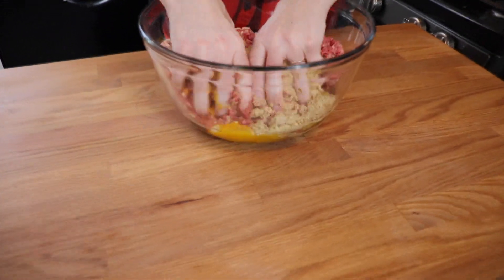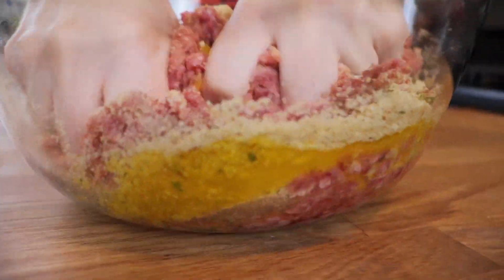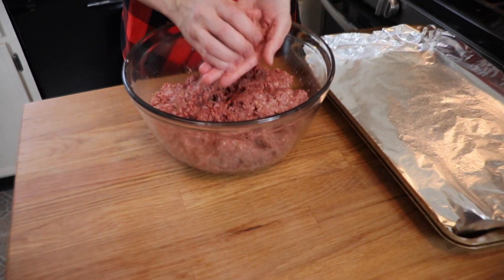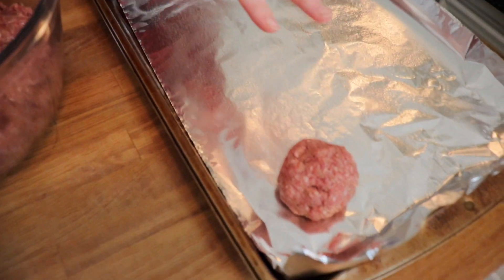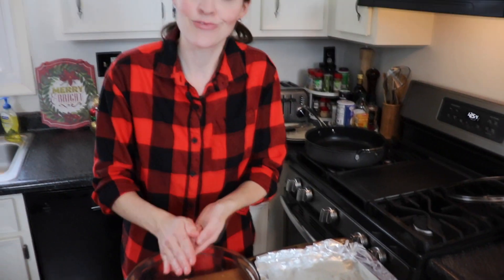Now we're going to use our hands to mix this together. The meat and seasonings are all mixed together, so I'm going to roll my meatballs. I'm going to do both sizes today — the dinner size and then a little bite-size appetizer meatball too. I have a baking sheet lined with foil and sprayed with a little baking spray so that it's nonstick, just as a landing pad for my meatballs.